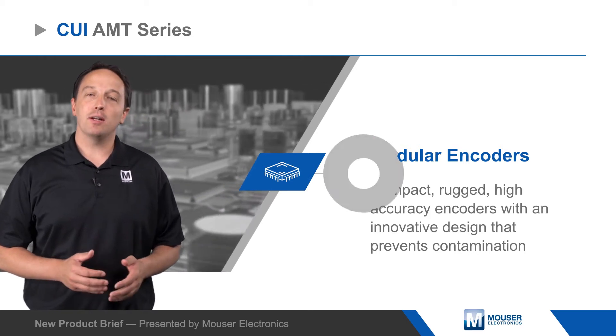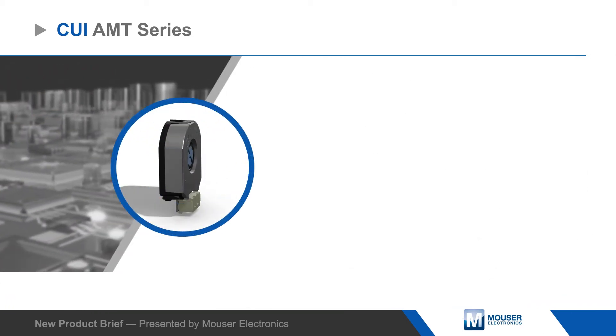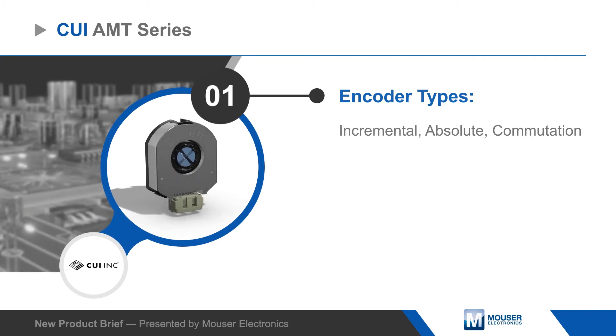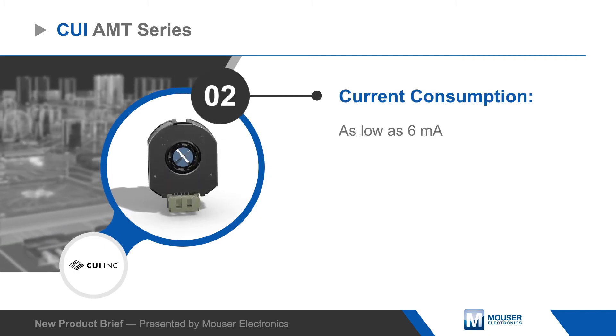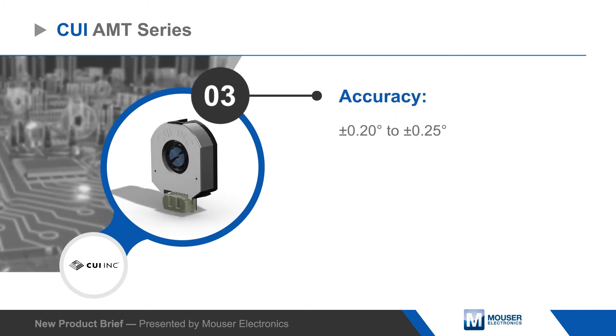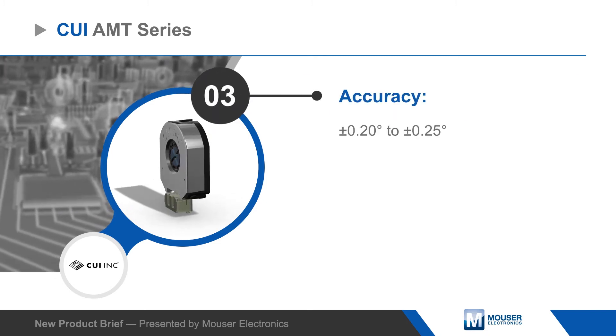The AMT series includes incremental, absolute, and commutation encoders with low current draw, high accuracy, and a wide operating temperature range. Options include up to 14-bit resolution, line driver output, and radial and axial versions with shaft sizes from 2 to 8 millimeters.